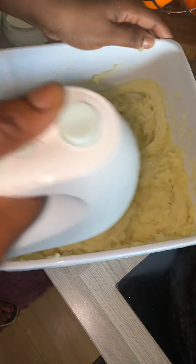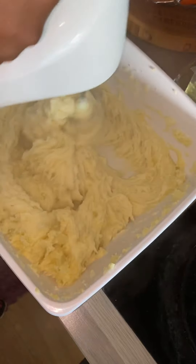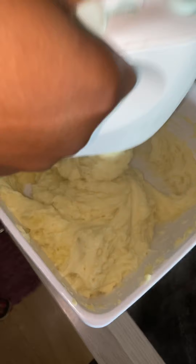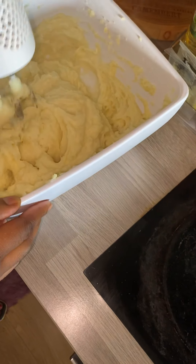If you have a mixer, you can use it because the mixer will make it quicker for you.